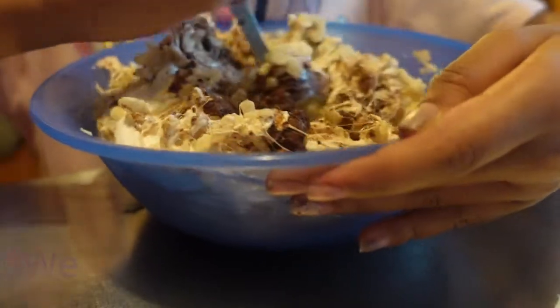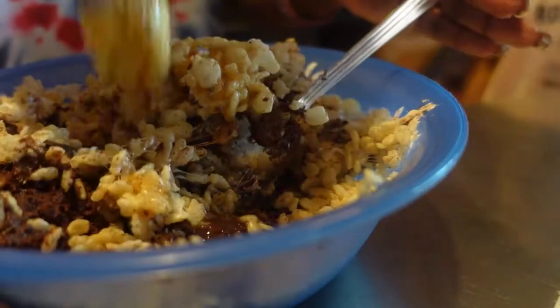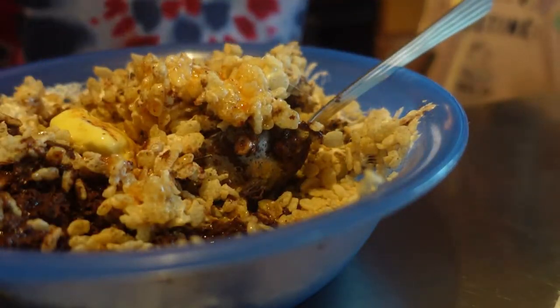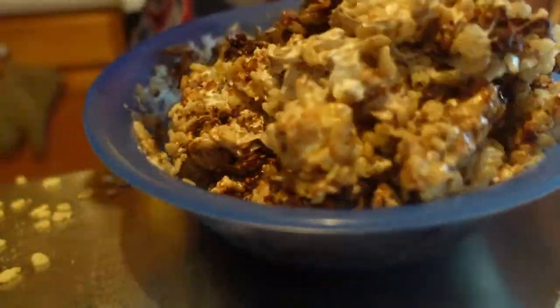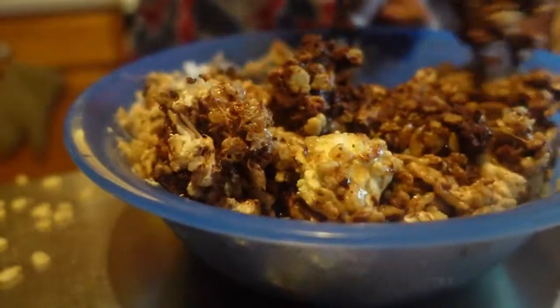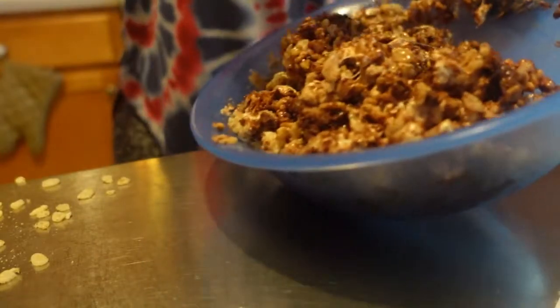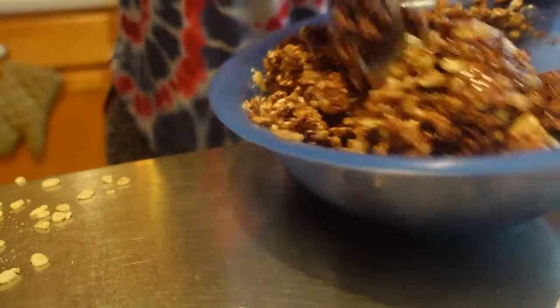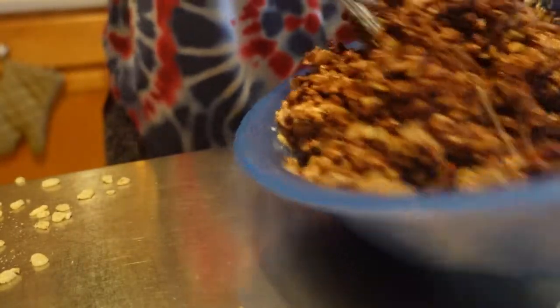So you got all this cereal, you need to do all this other stuff too. Okay guys, it's looking decent, not too too bad. We're working with what we got. Let's just hope it's not a big old chunk of butter in the middle of somebody's crunch — it is marshmallow, it should be fine.